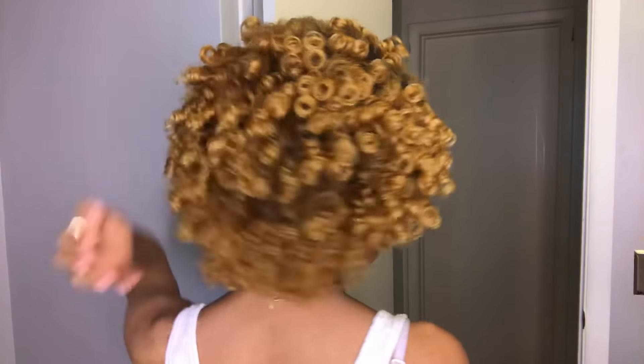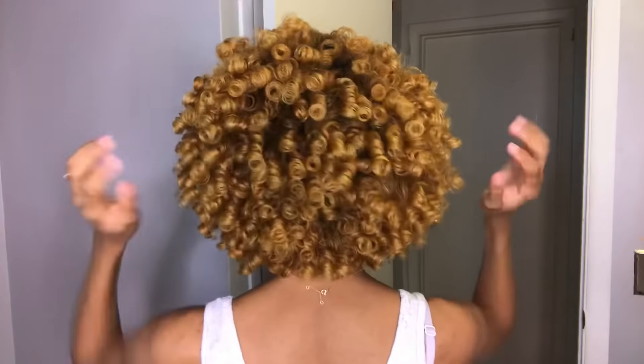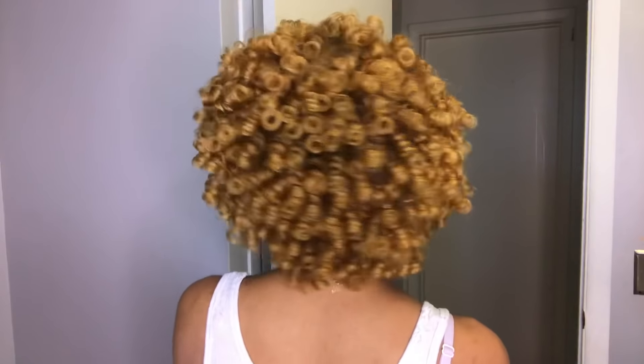As you guys can see, my curls came out so freaking amazing. These Jane Carter Solution products definitely did what they were supposed to do. I definitely recommend you guys to try out these products — they are currently at Sally's for buy two, get one free, so check out that sale. I highly recommend the mousse because my curls were literally flawless: no frizz, super soft, and my curls did not fall at all. Let me know down below if you like this style, if you've used these products before, and if you like this video, don't forget to like, comment, share, and subscribe — and I'll see you guys in my next one.